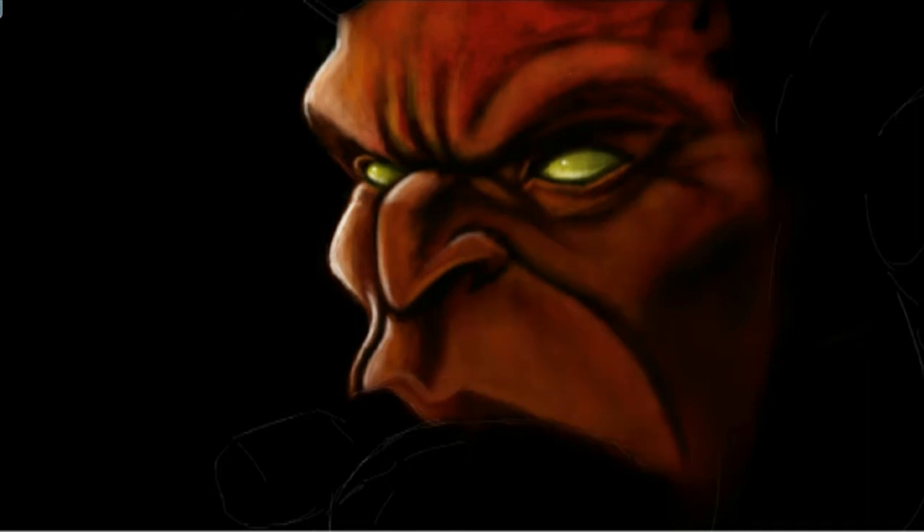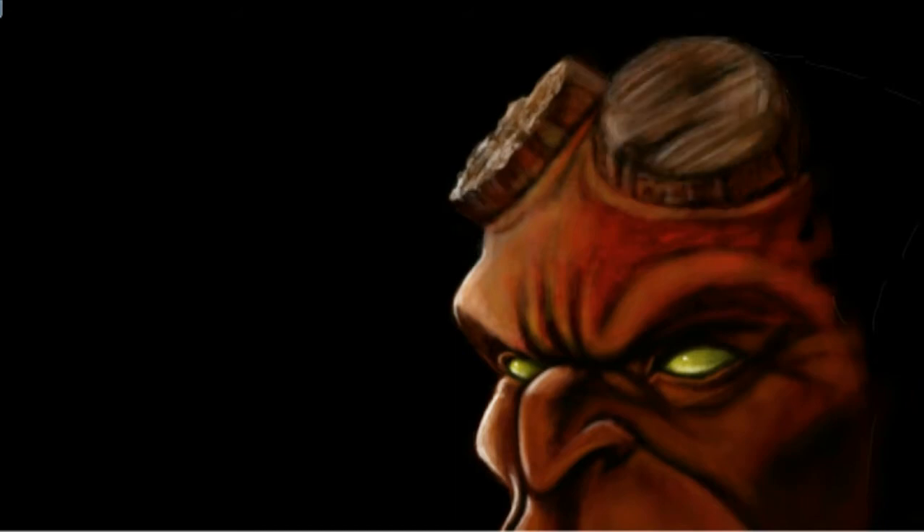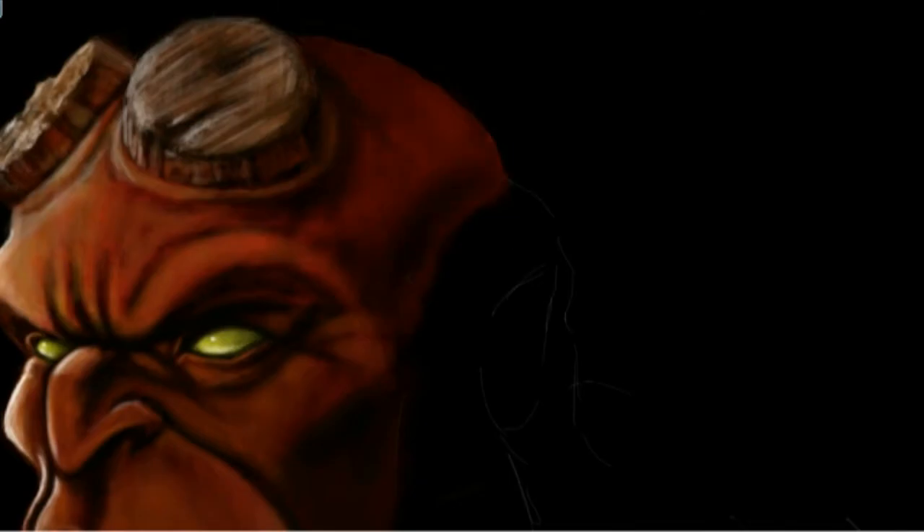As always I'm digitally painting this using Photoshop. I've created two layers — the black layer is under a transparent layer and that's the one I'm painting on. And you can see there I went through a couple of variations with Hellboy's hair before I got it right.